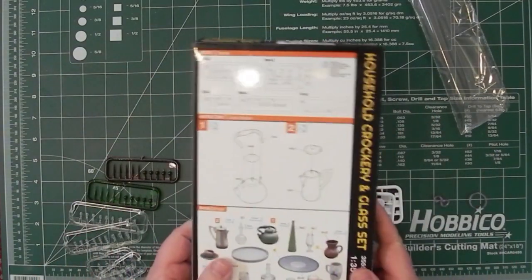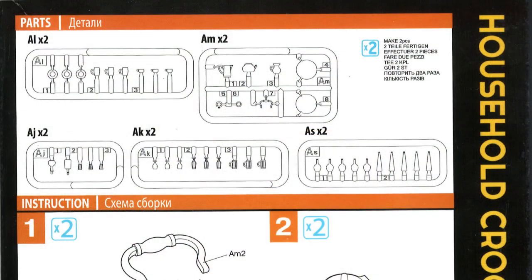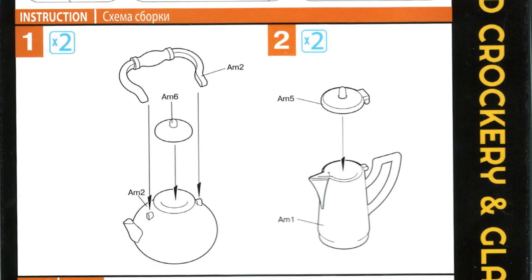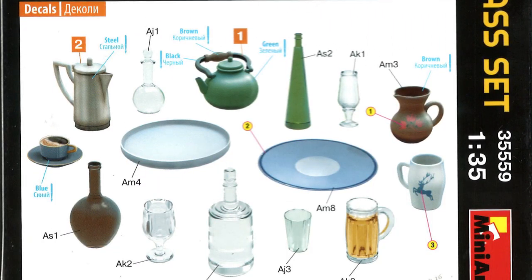What do we get? Turning over the back here — I'll put this up on the screen to make it clear. To start off, I'll show you the sprues we get, the two steps of instructions: putting a handle on the teapot and a lid, a lid on the coffee pot, and then you're done. And then using the decals and painting.